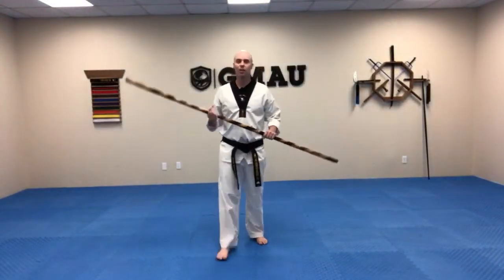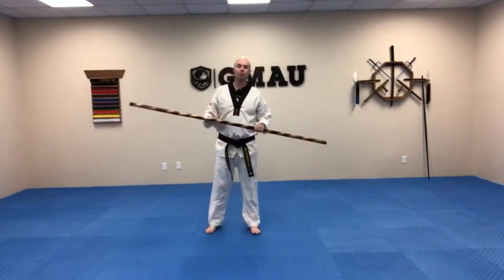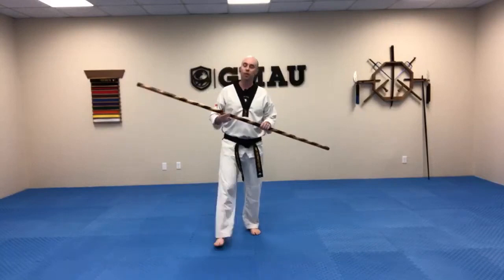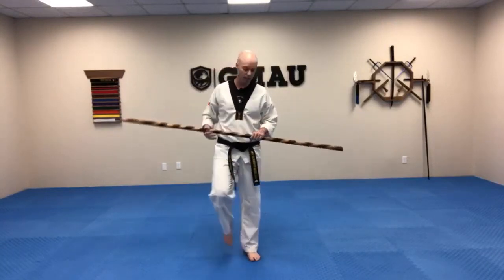Hey guys, Sensei Nathan here. Welcome to an Ultimate Bow Training class. Today I've got a great class planned for us. We're going to do a little mix of traditional combination, and we're going to be mixing in some combatives into that.